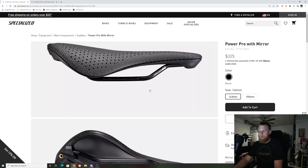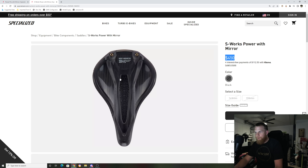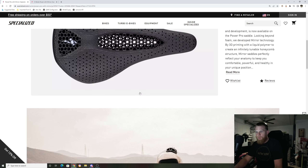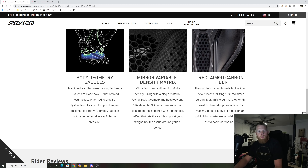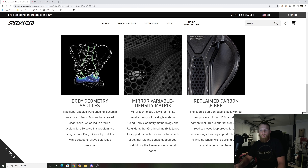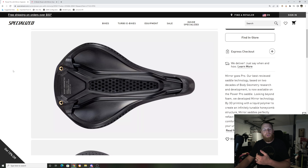Also, the underbelly of the saddle does not look like the sexy carbon fiber mesh weave that the $450 saddle comes with — it's more of just a carbon fiber mesh. They call this reclaimed carbon fiber, which basically means this saddle's carbon base is built with a new process utilizing 15% reclaimed carbon fiber. This is their first step toward closed-loop production by maximizing efficiency. Basically, they're taking carbon fiber that's been worn out and recycling it to make this body. So you're getting a carbon fiber shell, but just with titanium rails.